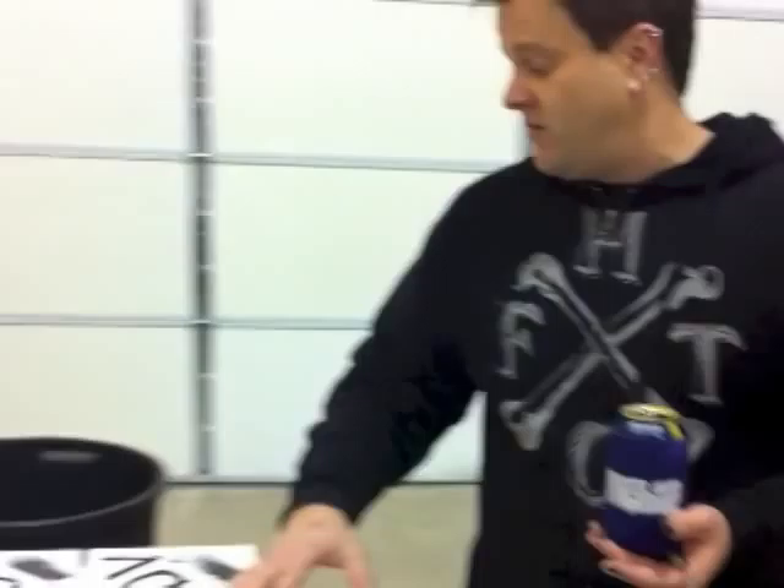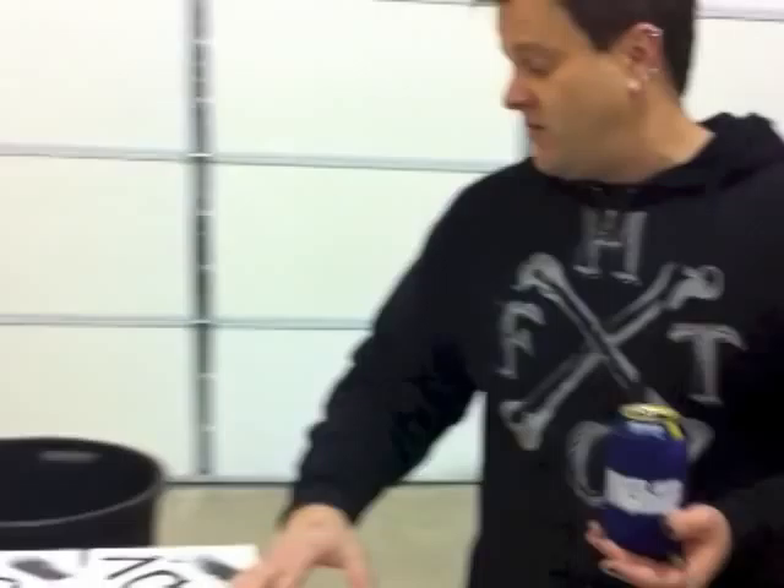We're almost finished with phase one, which is basically just laying down the pov for the piece in a raised format. We'll let these dry and then you'll see what we do next — which if I knew, I would tell you.